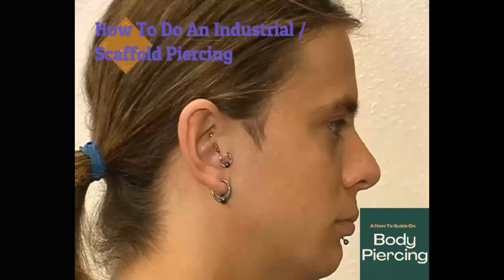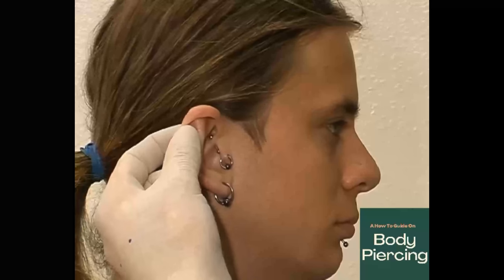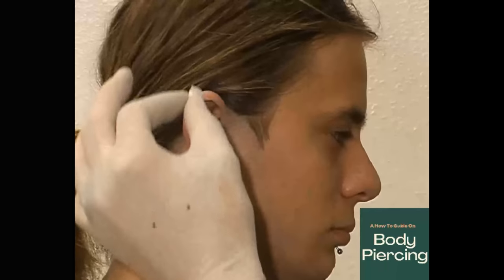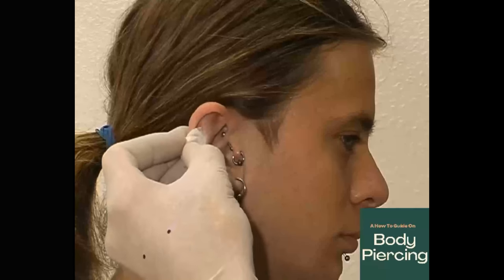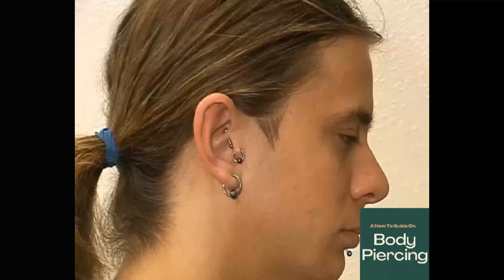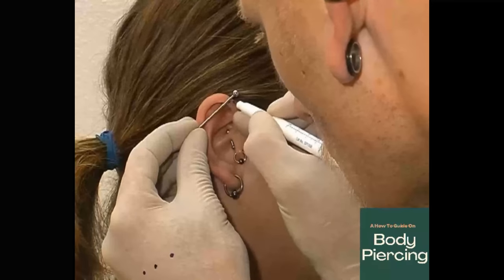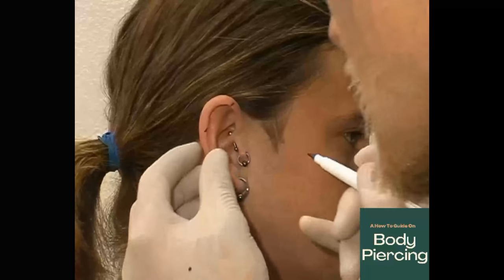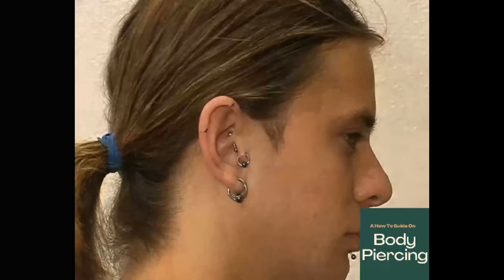Now we're going to be doing an industrial. One of the most common causes of industrial rejection is trying to carry the piercing through with clamps — clamps distort the piercing out of alignment so you can't get the natural flow of the bar itself. This means we need to do this piercing by hand. Make sure everything is nice and clean, then bring the bar up just for positioning. Mark your lines of where the piercing is going to travel — from the top so you've got your exit, and on the side so you've got your entry, with a nice positive flow all the way through.